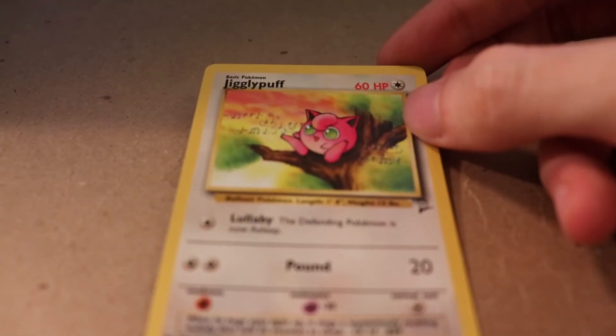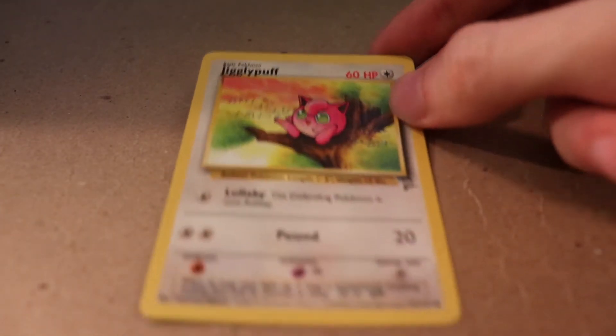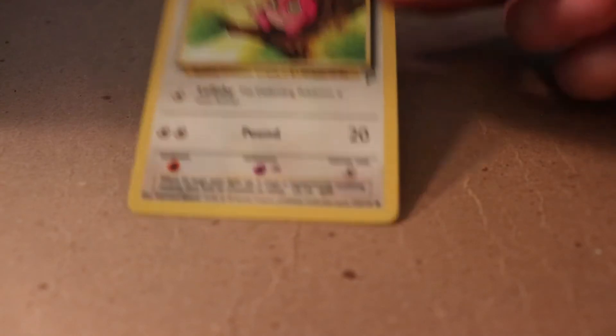Then I have this - look at that, it's a shiny Jigglypuff. You can tell because of the green eyes, with Pound. This is a very old card, probably a reprint - it says 1999 to 2000. I saw Ken Sugimori - just threw my mouse off the table - Kagimaru Himeno... let me just brutalize Japanese names while I do this.